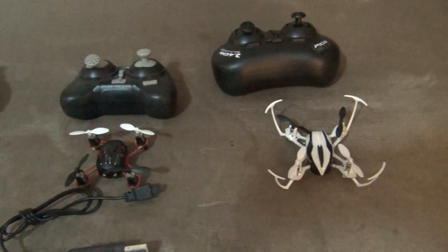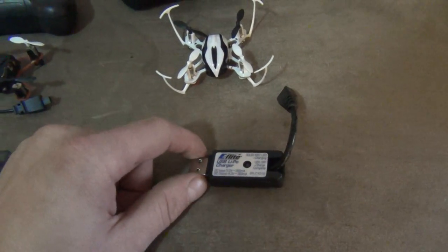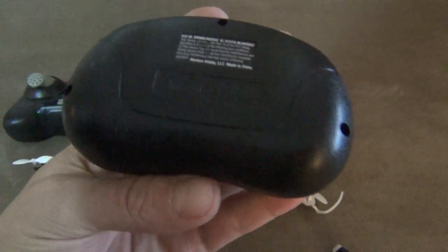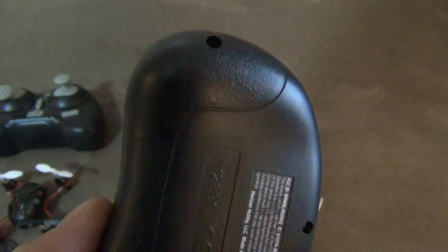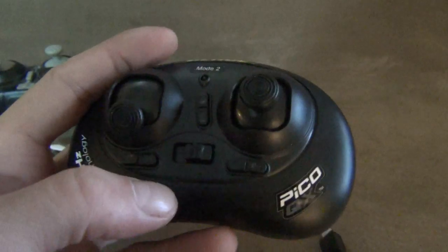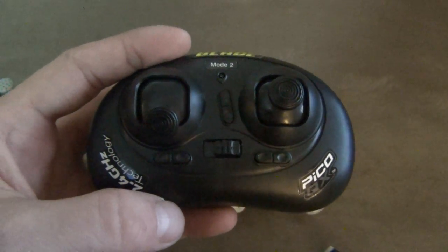If you do want to spend a little more money and have a little more features, this is more around 50 bucks — the Blade Pico QX. This also comes with a charge cord and extra blades, but this charge cord is special: it charges the quad but it also charges the transmitter, which has a rechargeable battery in it. On the transmitter, you have your cyclic trims and you also have a rudder trim, so you can trim all your control surfaces — which is a nice extra feature.